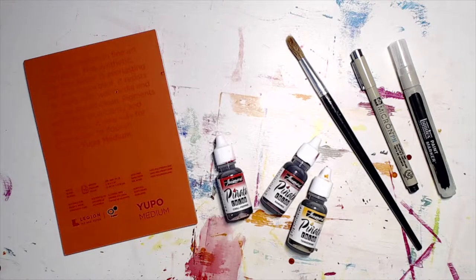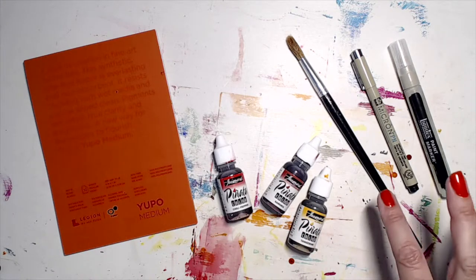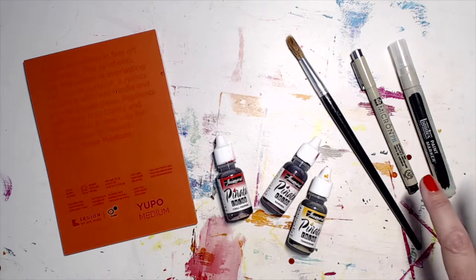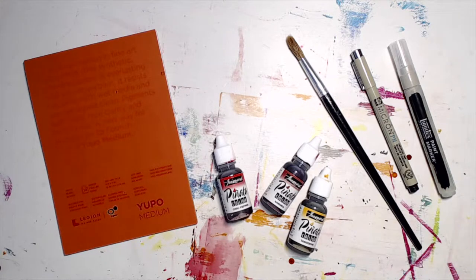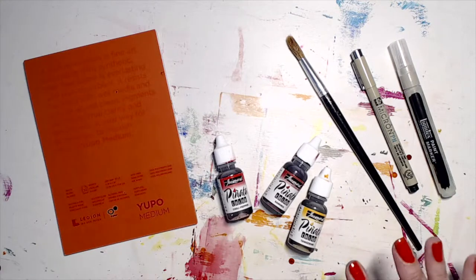Briefly, let's quickly have a look at what's inside. We've got an A5 size Yupo paper, you're getting three alcohol inks, a nice cheap brush, the brand new plastic nib Pigma Micron, and a Liquitex paint marker. We're going to explore what these products can do.